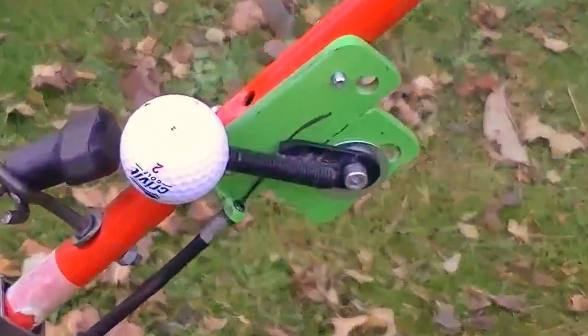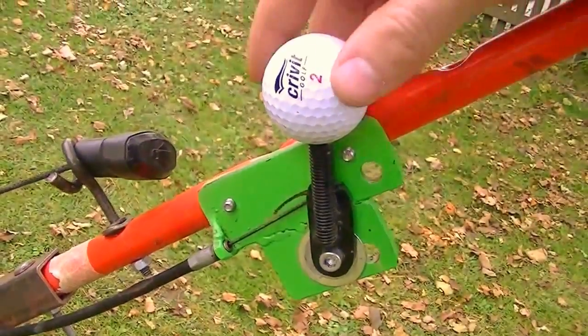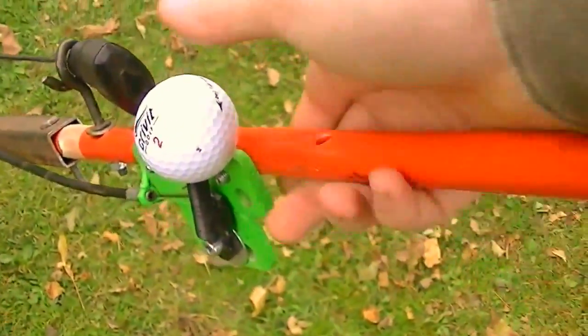Someone managed to tip the mower over and broke the plastic throttle control. I quickly grabbed some steel scraps and a golf ball and made a new lawn-themed throttle control, which I think turned out really nicely.